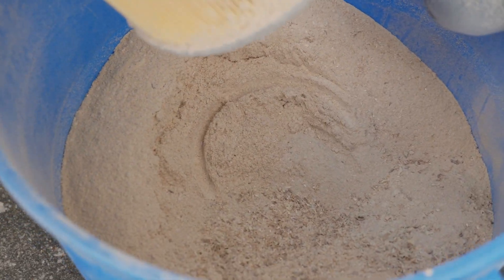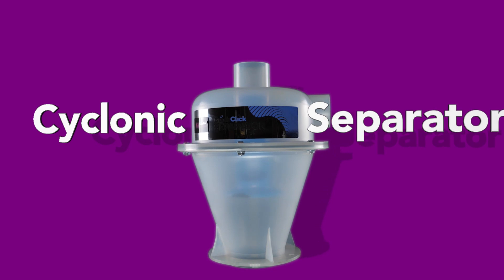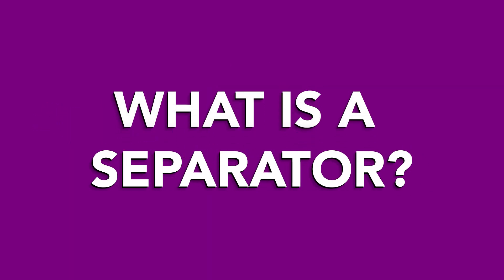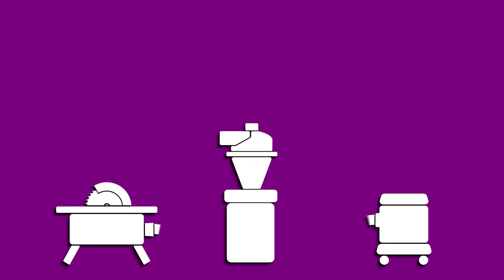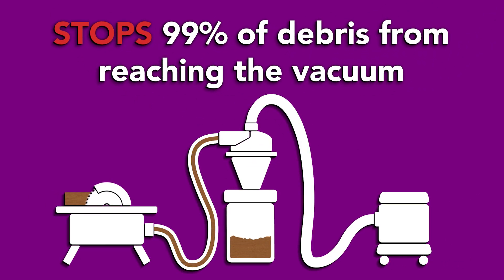Get back to clean in your machine with the QuickClick Cyclonic Separator. What is a dust separator? A separator slots in between your vacuum and your tool and stops 99% of debris from ever reaching the vacuum.